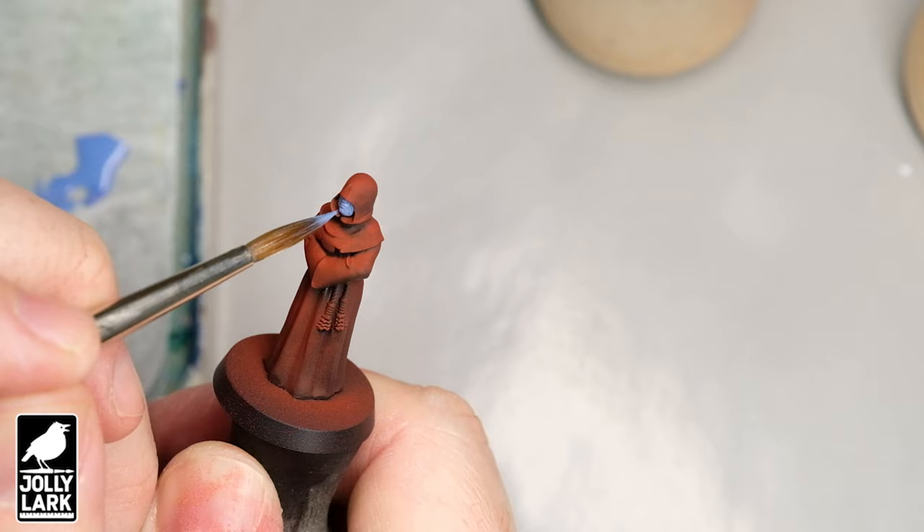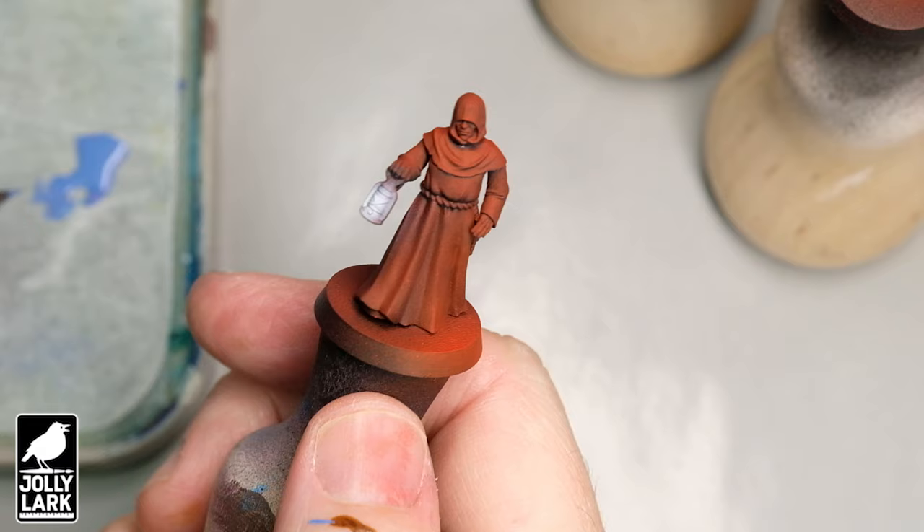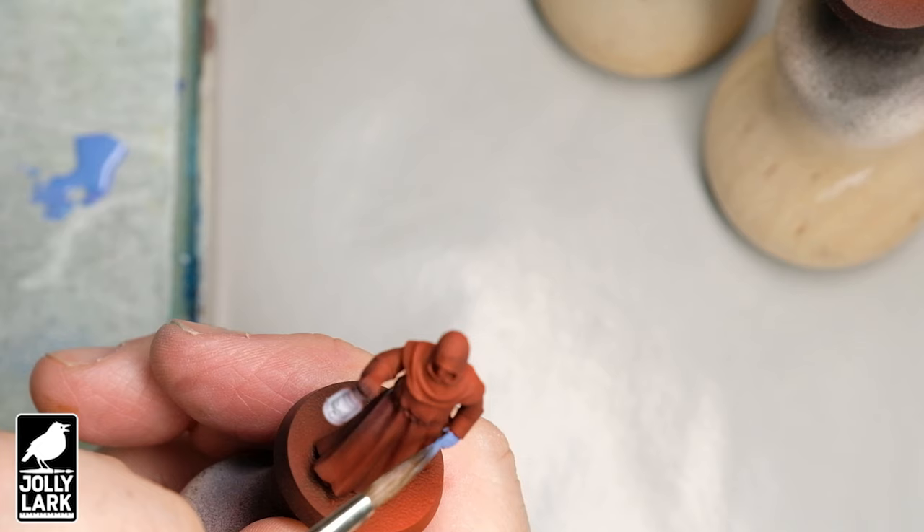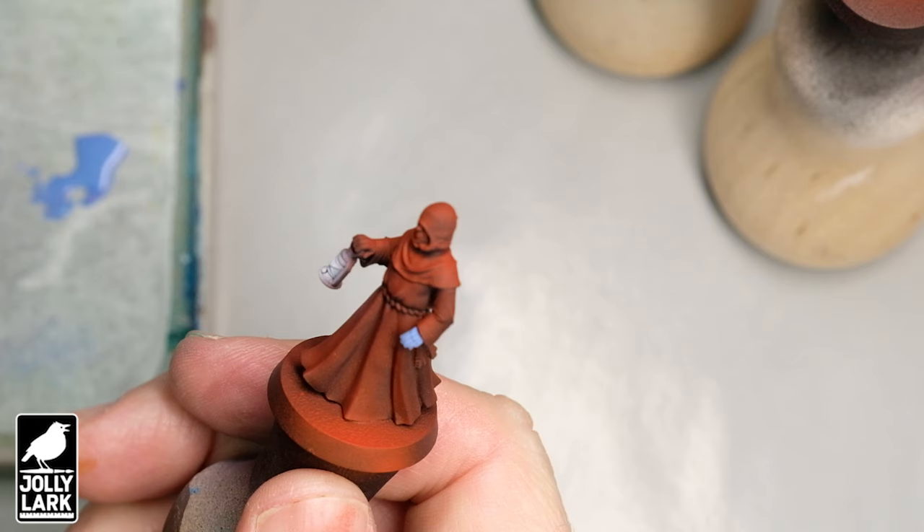Some of the cultists have separate arms so you can mix and match their weapons. The heads are all separate so you can mix and match those too. Here's one with a little torch and lantern. I needed to get a bunch of these painted up for the Kickstarter photography, so I thought it'd be a great time to do a quick speed painting video of how to get these cultists painted up quickly.